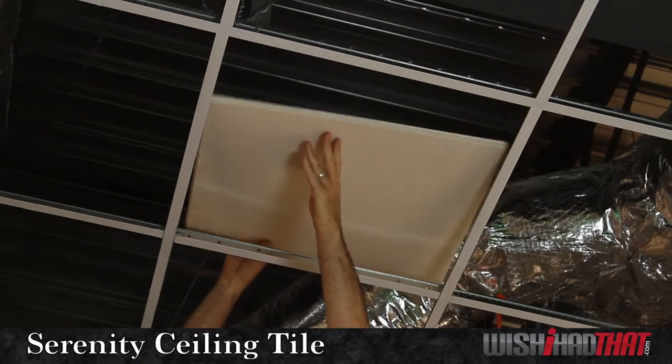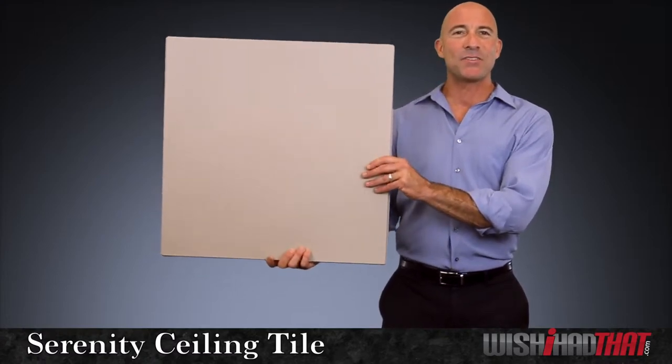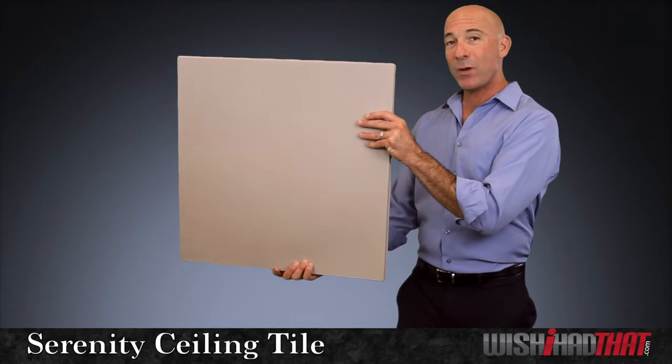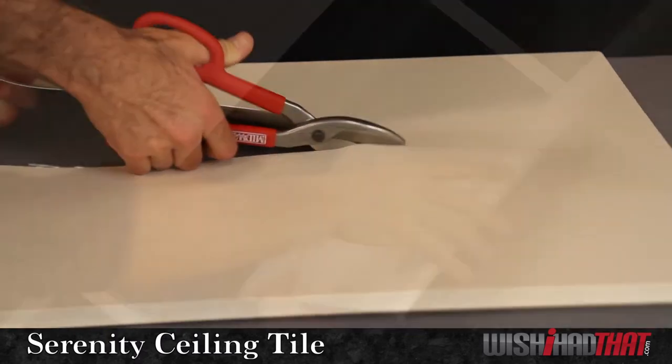Whether you're tiling your entire ceiling with the Serenity or installing one of our other Pro-Lite tiles, it's ideal for resizing as a border tile because of its completely smooth surface and width about as thick as your driver's license. So it's easy to cut, yet rigid enough that it won't sag in your grid.